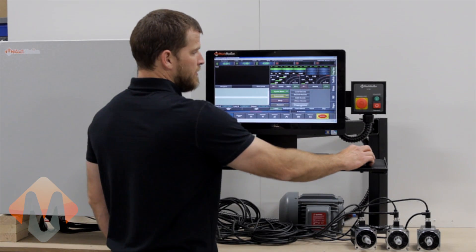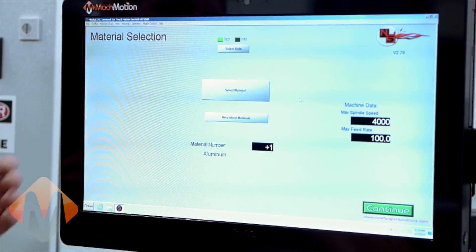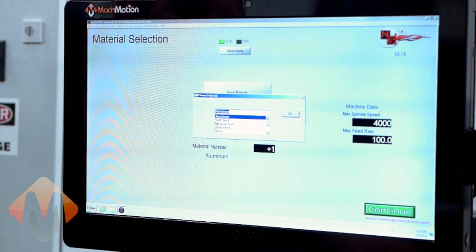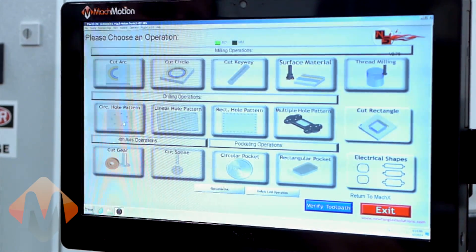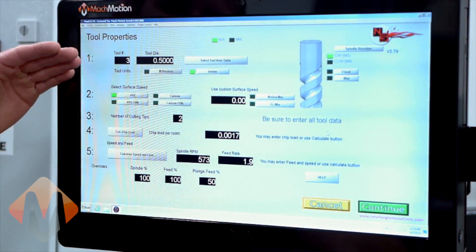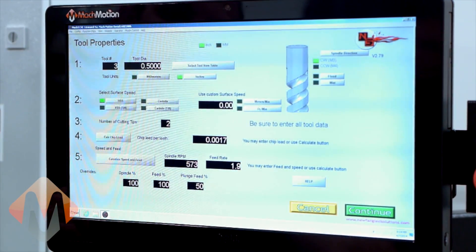Next we will click on the conversational programming. With this conversational programming, you will want to begin by selecting your material — in this case, we will choose aluminum. Now we are going to select the circular hole pattern. All of our parameters have been entered, but as you can see, you would select your tool, number of holes, speeds and feeds, etc.